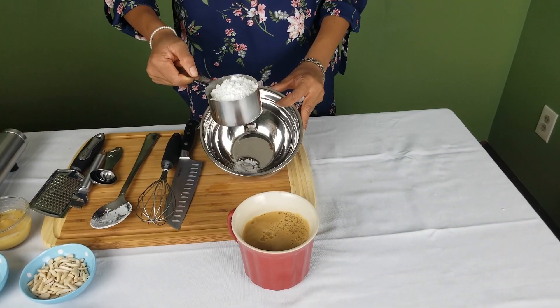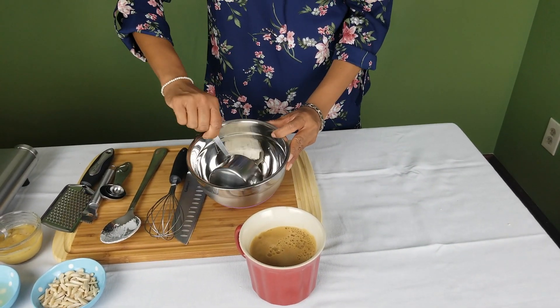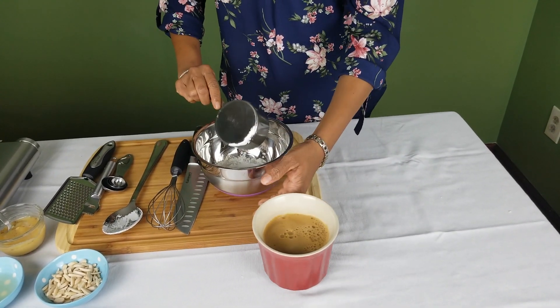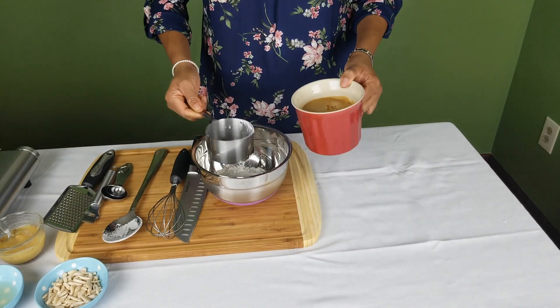In a mixing bowl, add one cup of corn flour and two cups of apple juice, and mix it thoroughly without any lumps using a whisk.